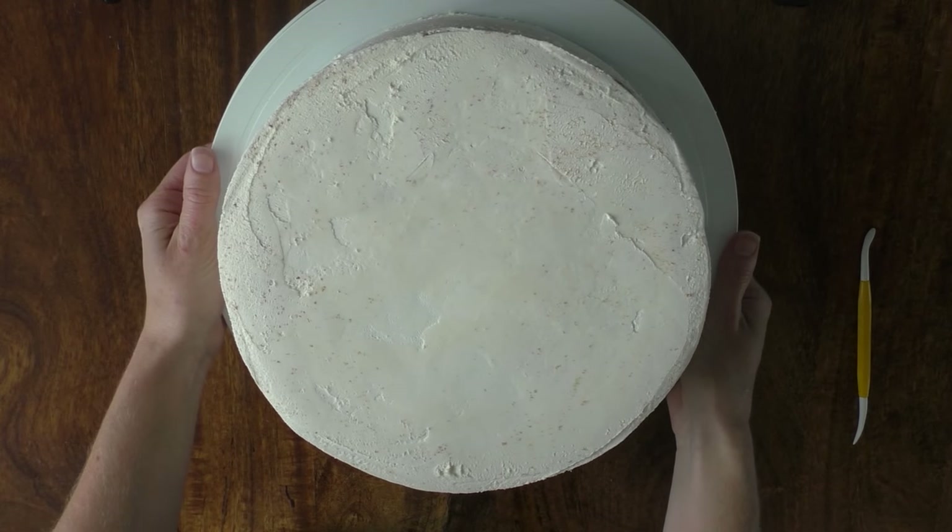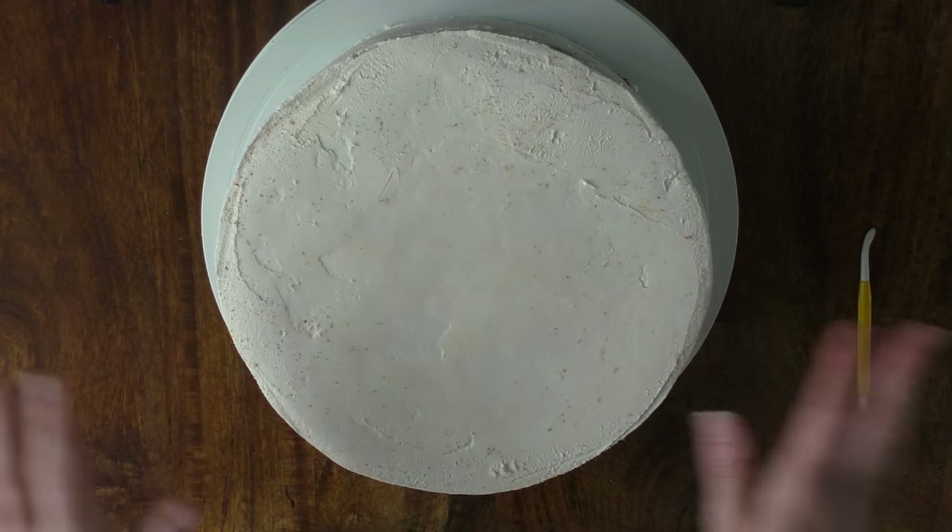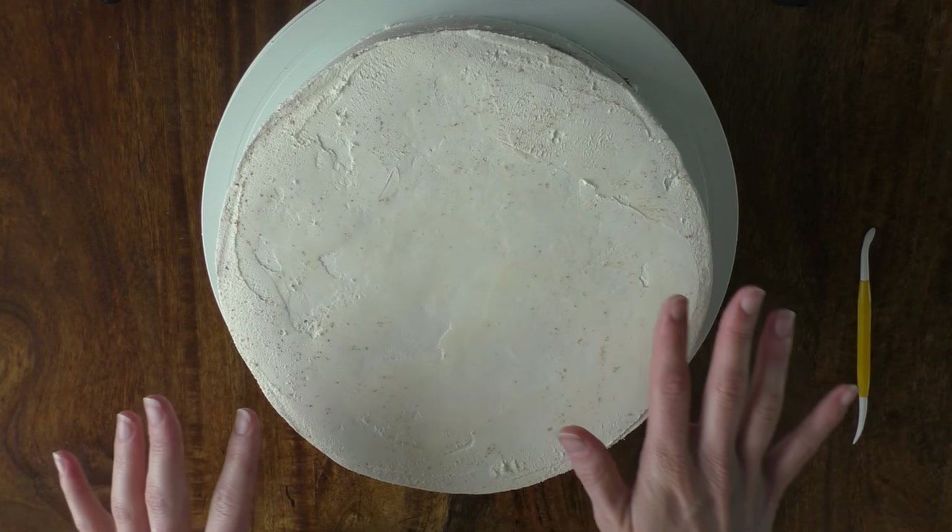Hi guys. I don't know if you all remember my tree bark video — well this is going to be part of that video as I never showed you how we create the top of the tree.